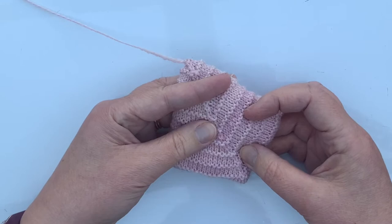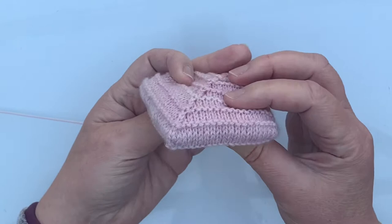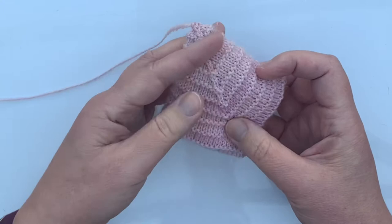I've made hundreds of these little mitered puffs and they all have Judy Becker's Magic Cast On at the start. As you can see it's an invisible cast on and it looks just like a knitted stitch, so it's perfect for socks and bags and all kinds of things.